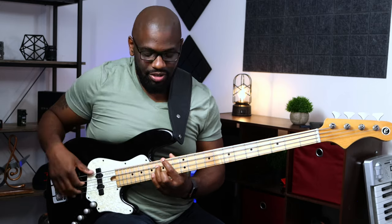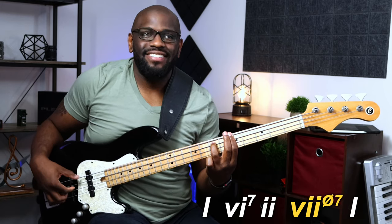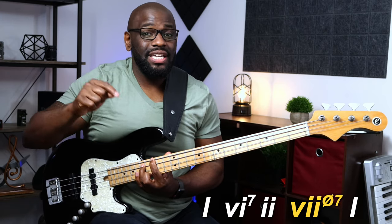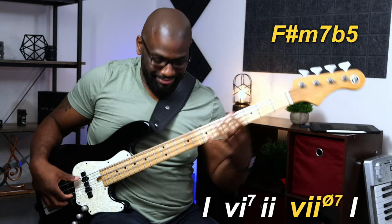What I like to do with this chord is substitute the five chord for this chord. So if you're playing a song in the key of G major, you'll usually go to your five chord — your dominant seven chord. What I like to do is substitute that five chord for the diminished chord. So instead of the dominant seven chord — the D7 — I play the F sharp diminished, or half diminished, or F sharp minor seven flat five.